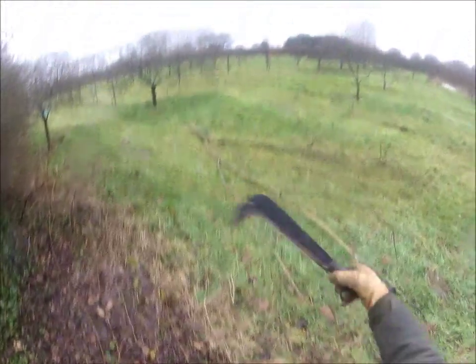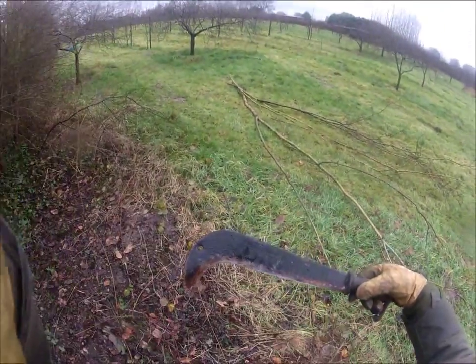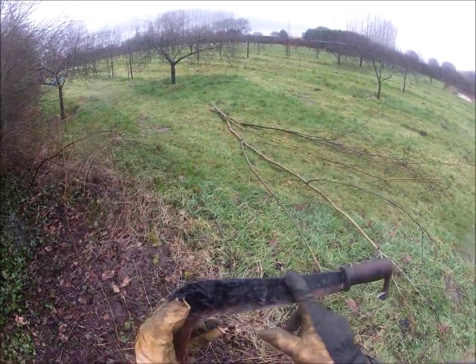Today I've done a bit of clearing up rubbish and I just want to show you a little bit about how to use this tool. This is a modern billhook. I believe it is made in France.